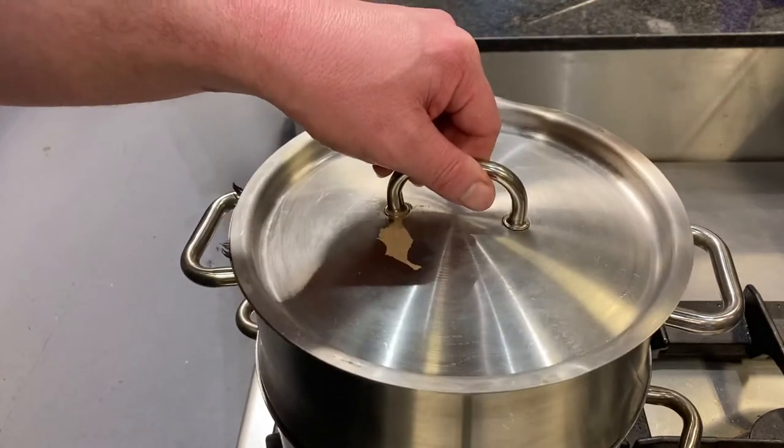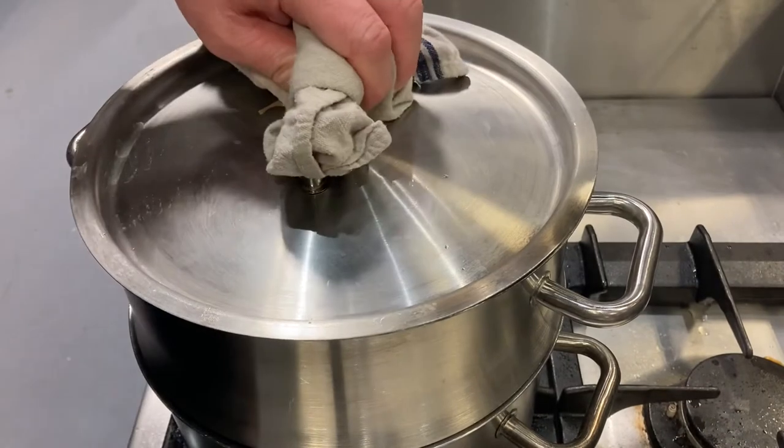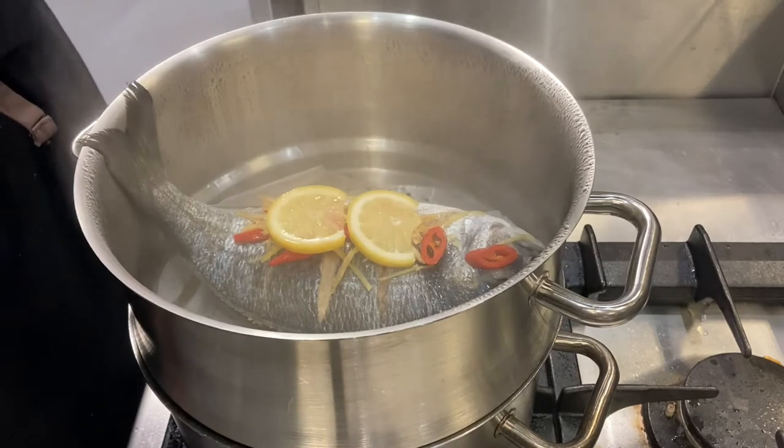We're going to put the lid on — it's going to take about 10 to 12 minutes. Our bream is now ready, it's been steaming for about 10 to 12 minutes.